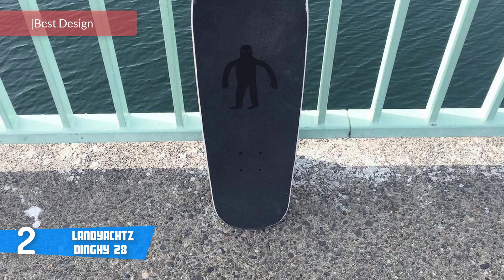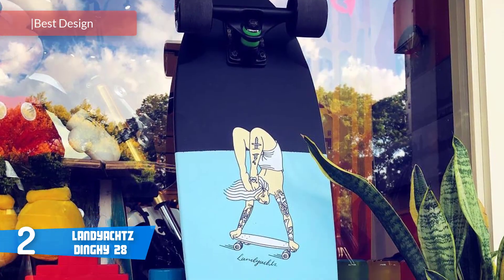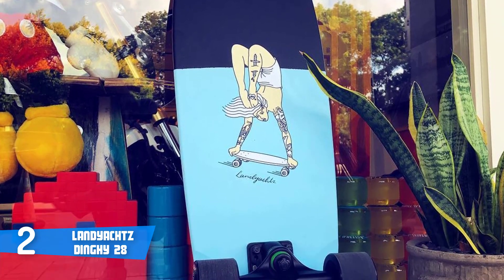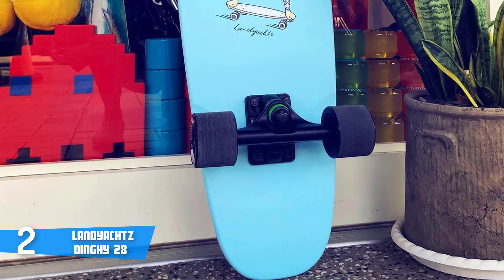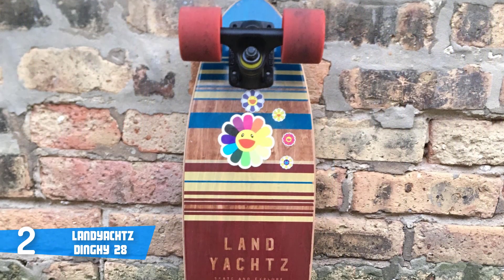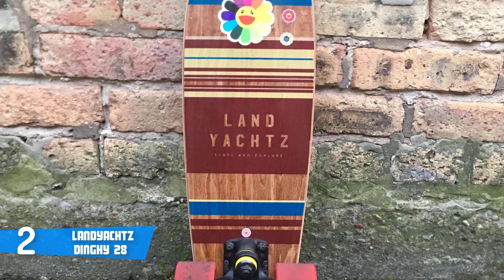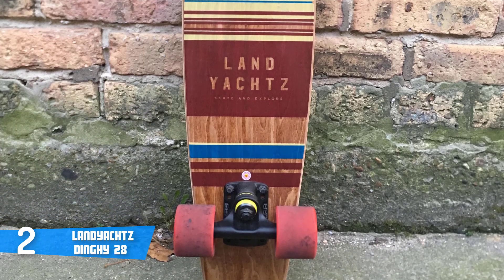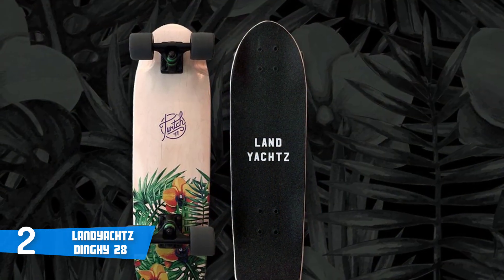The Landyachtz Dinghy is a 28-inch skateboard that gives the feeling of riding an actual longboard. It's available in 21 different colors and is extremely light, making it easy to carry around town or campus. This unit houses a seven-ply maple deck finished with an aggressive design from beneath, while on top there's a foam grip tape.